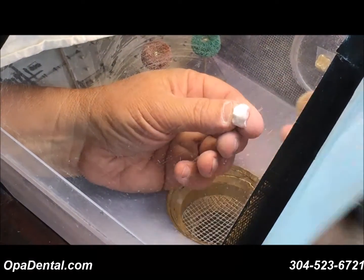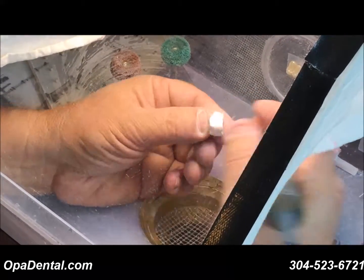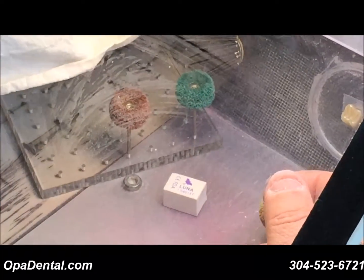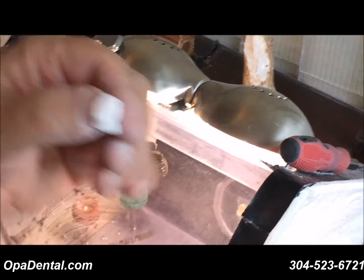I'm going to work on just two surfaces — the distal and the buccal of this molar. I've even added some extra grooves in here to make it just a little rougher. Hopefully your mill doesn't mill this rough, but I just wanted you to see how nice these shaping brushes work.